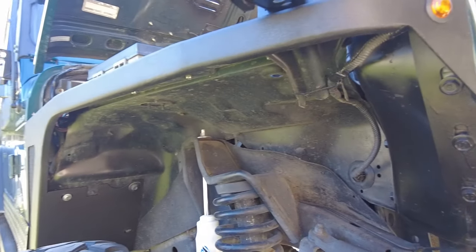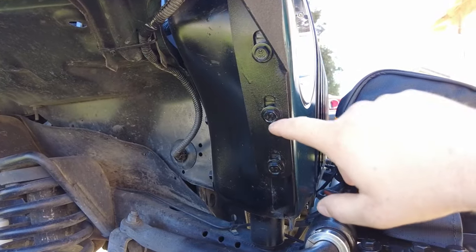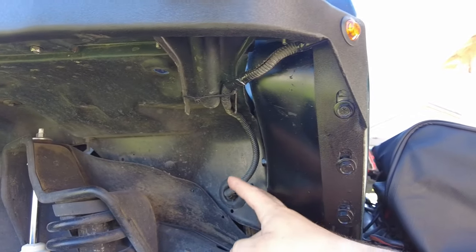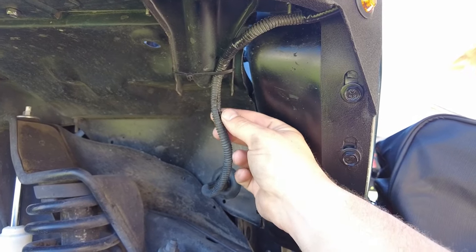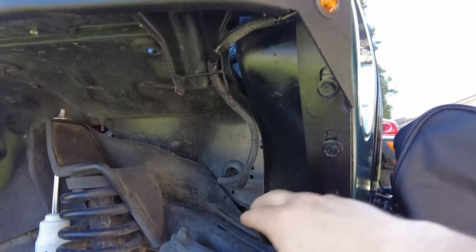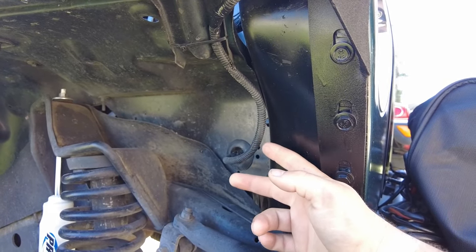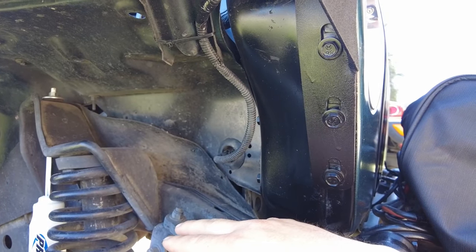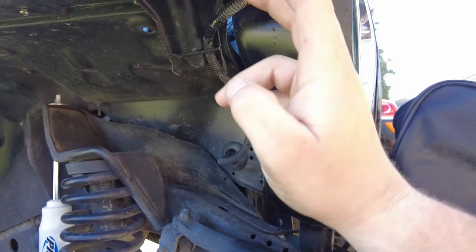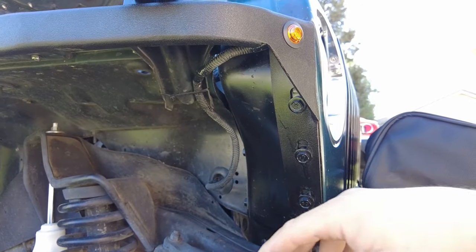Once everything was bolted in and all the bolts were nice and tight, I proceeded to wire up the electrical. I spliced the new lighting that comes with the fenders to the existing harness — it was black and yellow for the positive, and the green wire was the negative for the lighting. I didn't need any load resistors or anything for the wiring; both sides wired up just fine.